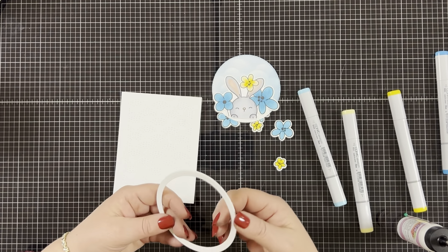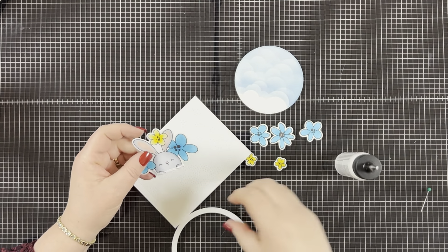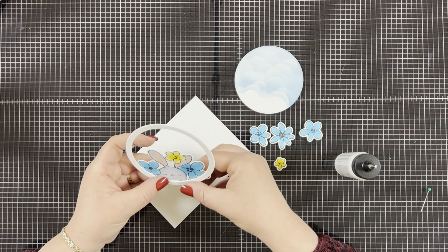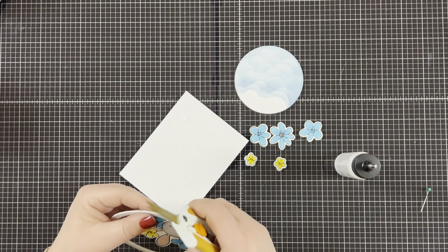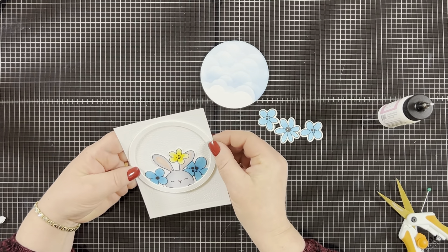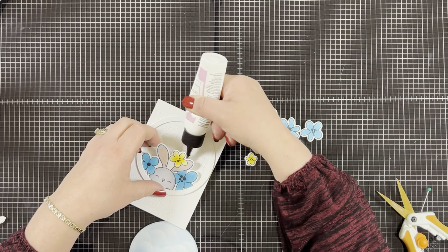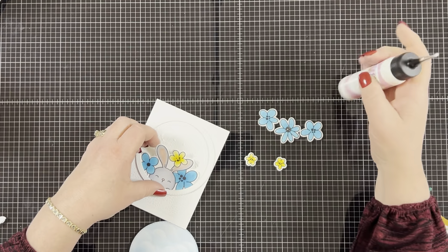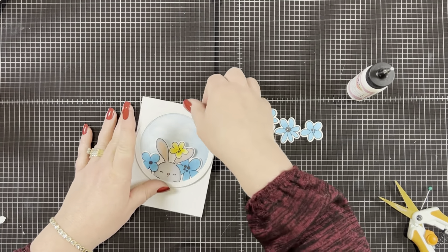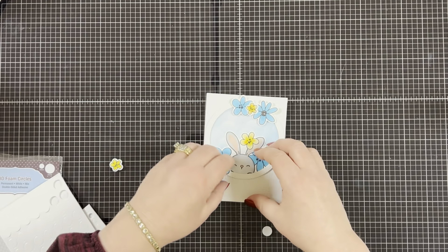I stacked my three circles on top of each other to give the window dimension, then put a little glue on the bottom of the bunny and adhered him to the back of the circle with the colored side facing forward. I held him in place for a few seconds and trimmed off any excess sticking outside the circles with my scissors. Then I adhered the entire circle onto the embossed background, put a little glue behind the bunny and on top of the circle, slid the ink blended circle behind the bunny — it fits in really nicely. Then I put foam tape on the back of the flowers and adhered them onto the circle.